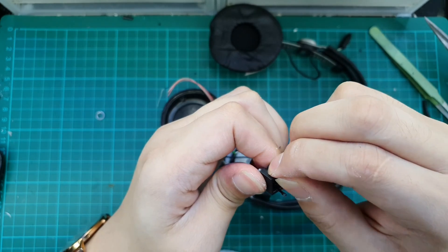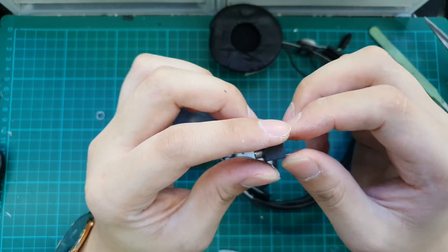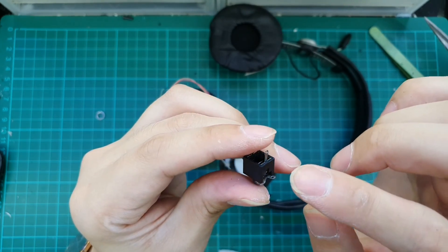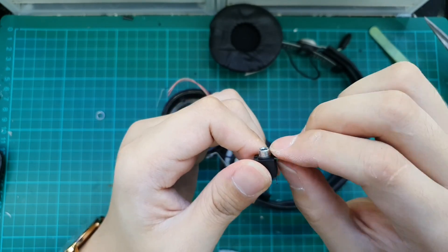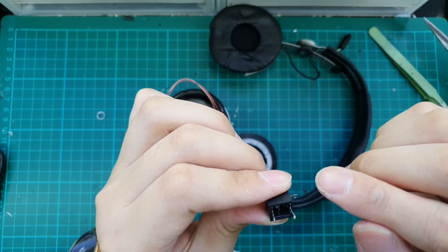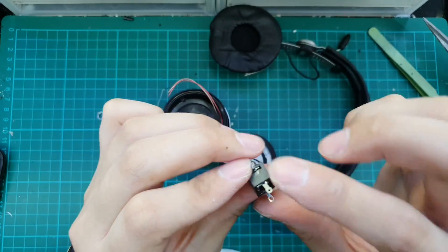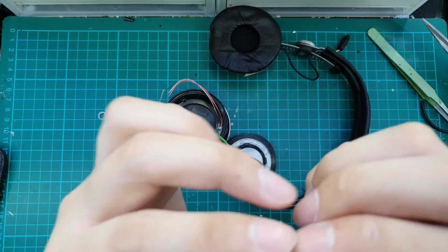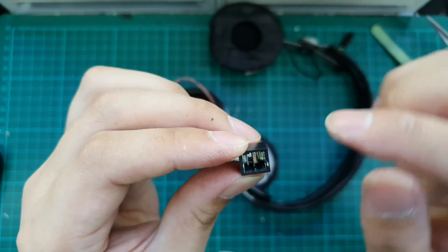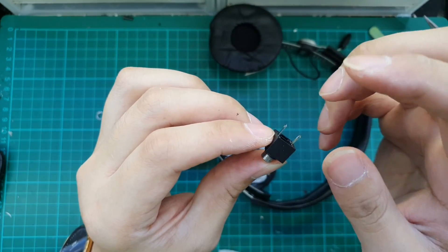Before we proceed, we will take a look at the female connector we are using. There are three prongs: one, two and three. The one at the front is the ground, and the one on the same side as the ground is the right channel, and the other one is the left channel. We know this because of the sequence of the contacts inside. You can also test with an existing DIY jack to get the pin out.